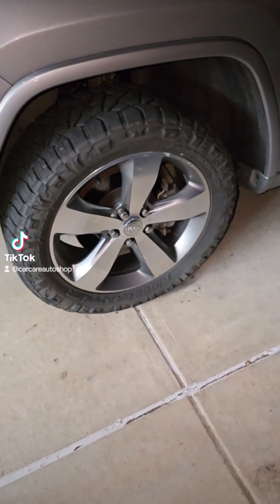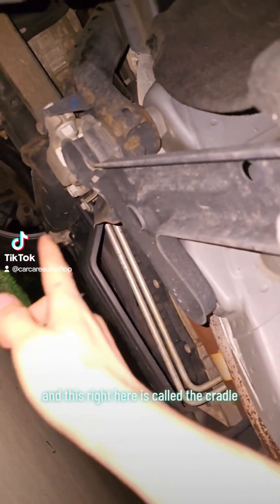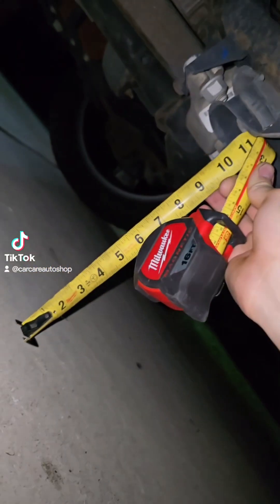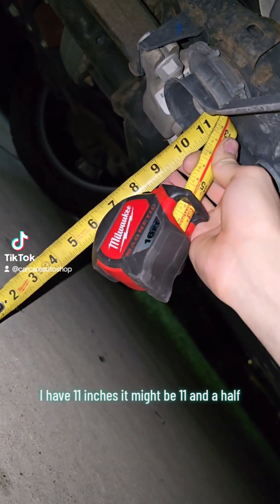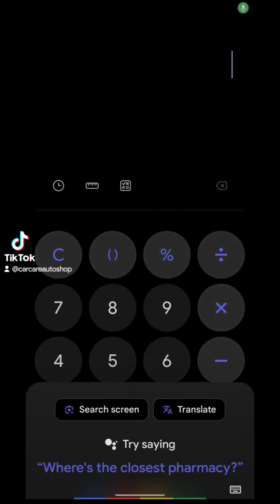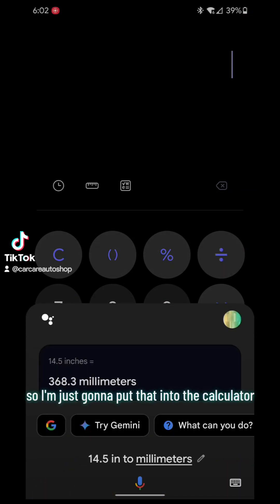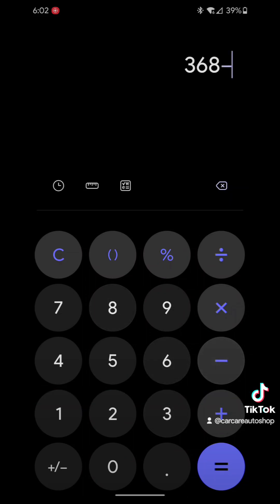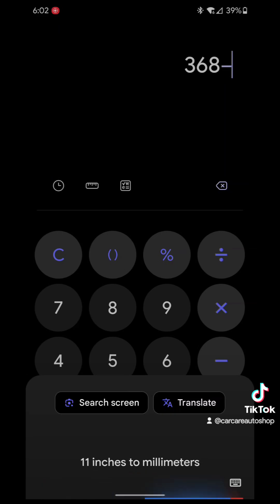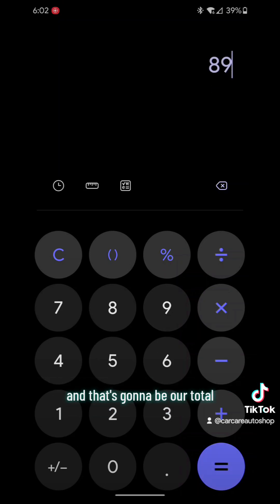Then we're going to take the second measurement, which is the cradle measurement. You want to measure from the ground all the way up to this bolt underneath the car — this part here is called the cradle. For mine I have 11 inches, maybe 11 and a half — I have to double check. I'm going to convert that to millimeters and subtract it from my first measurement. So 14.5 inches to millimeters, then 11 inches to millimeters — and we subtract the second from the first to get our total, which we'll put into the scan tool.